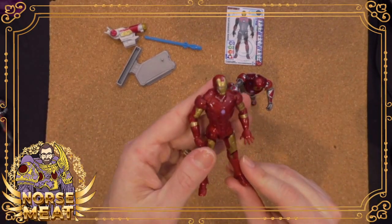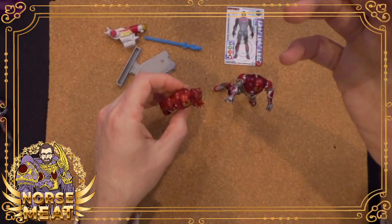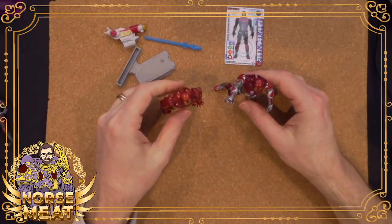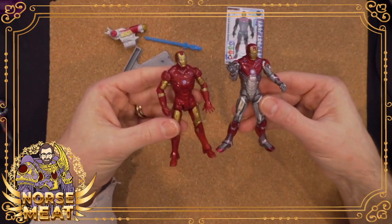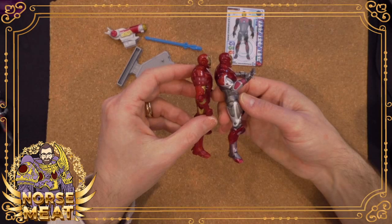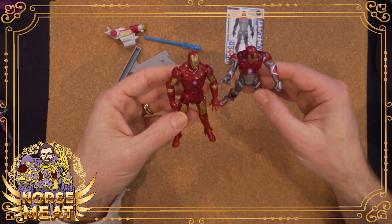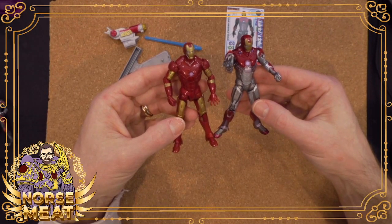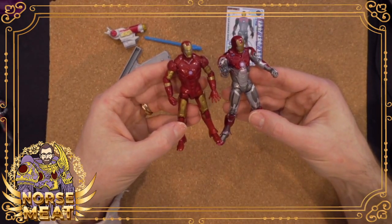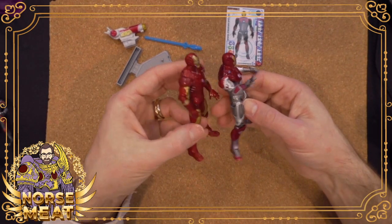I do have a lot of Iron Man toys from these movies, and just from the three-and-three-quarter-inch line of Marvel figures there were other comic book-based suits in this line as well. But here you can see just a standard Iron Man and then the Ultimate Armor version. I think these have the same head sculpt — they're all very, very similar. It's a different torso plate. I'm just trying to see if there are any shared components between these two. Maybe just the head, who knows.